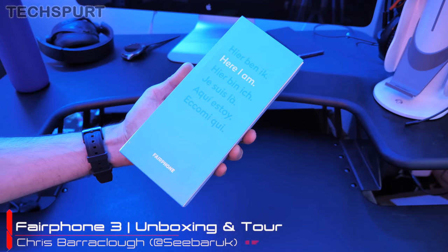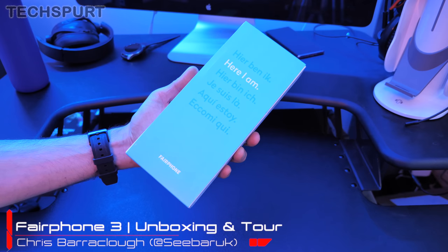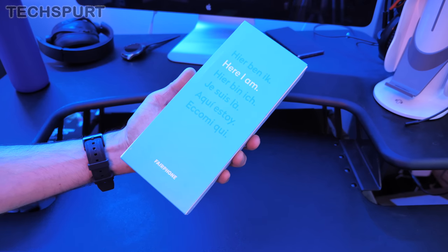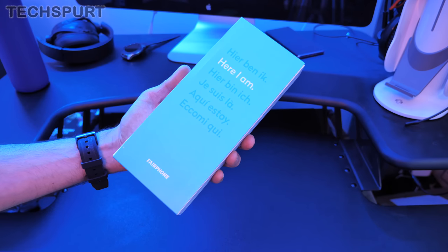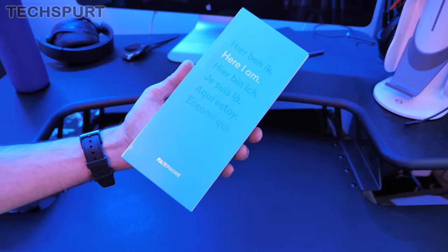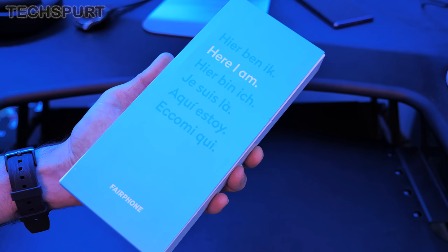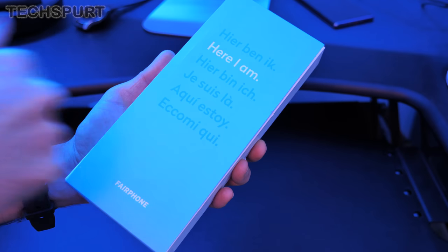Hello, this is Chris from TechSpert and I'm here today with a Fairphone 3. It costs €450 direct from Fairphone, or here in the UK you can grab it on Vodafone from £37 a month. It's not the most impressive specs around but like previous Fairphones it's all about making minimal impact on the environment. I'm going to do a full unboxing and in-depth tour of all the specs, features, and everything you need to know about the Fairphone 3. Please do subscribe and ding that notifications bell.